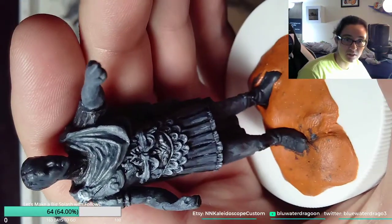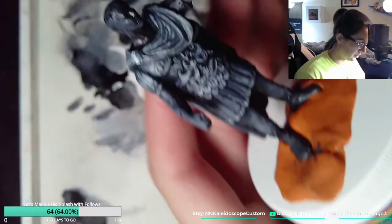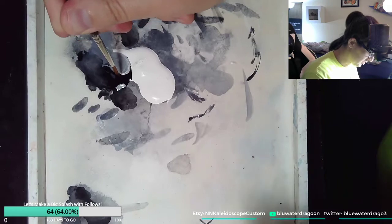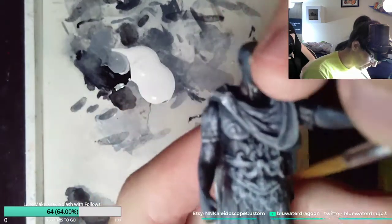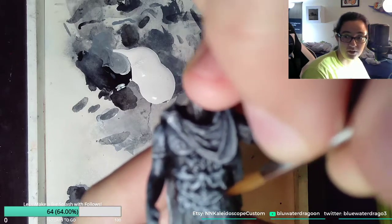I'm gonna do a really really dark outline around the outside just to give it that real look — I kind of like that crust in the middle.